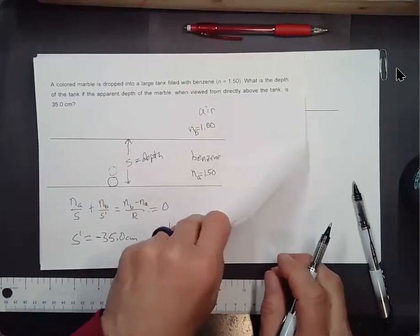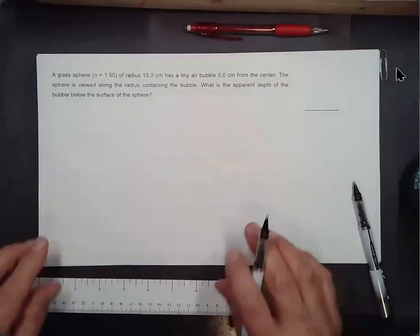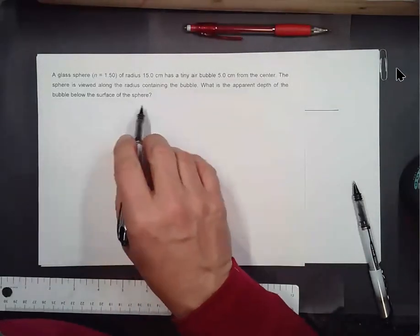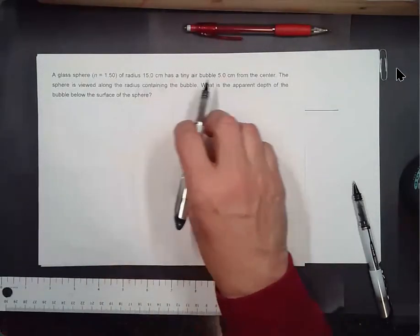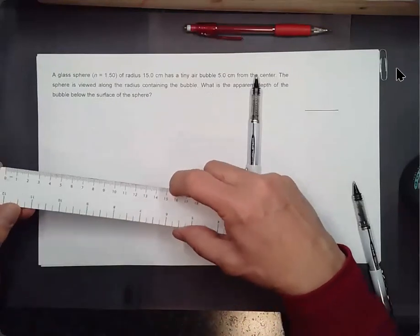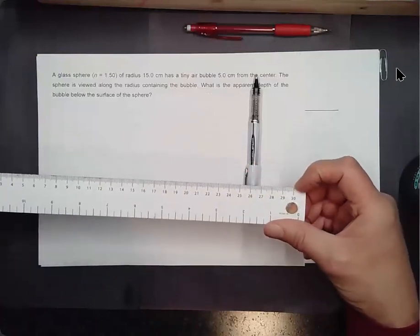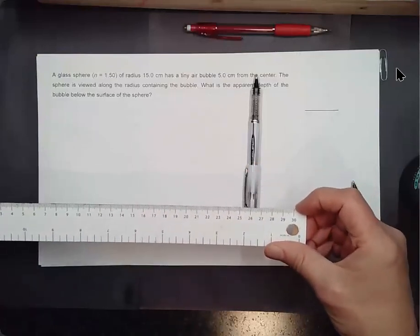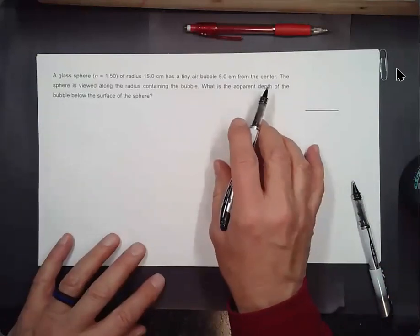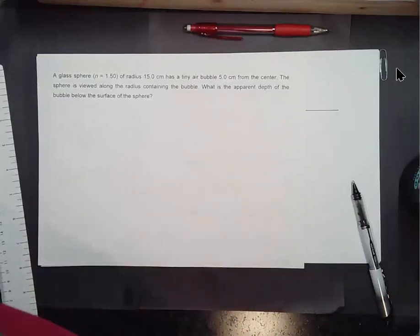An infinite radius of curvature is a new thing for us, but that's something that happens when you've got flat surfaces. Now we'll do something that's curved. A glass sphere of radius 15 centimeters — that's pretty good size, 30 centimeters diameter — has a tiny air bubble 5 centimeters from the center.